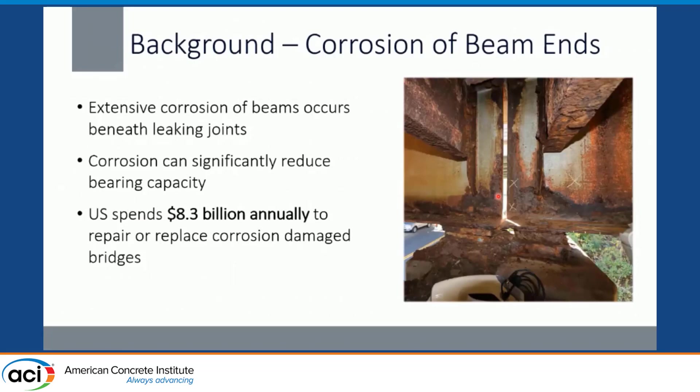I wanted to start off discussing why we are using this repair in the first place — what is the real problem that we're solving. That is the extensive corrosion on beams that occurs beneath leaking joints, particularly in the Northeast. This is a huge problem. We have a lot of steel girder bridges, simple spans, and that corrosion damage can significantly reduce the bearing capacity. It needs to be repaired for safety, and it is immensely costly throughout the US — over $8.3 billion a year to repair or replace corrosion-damaged bridges.